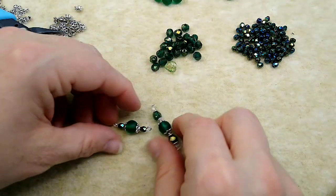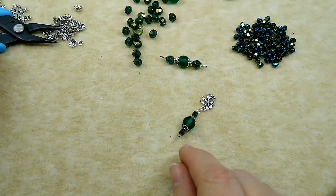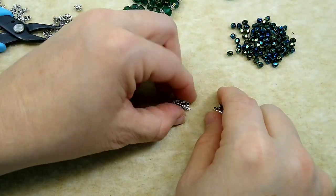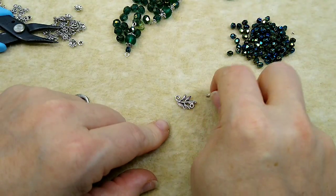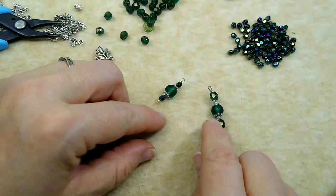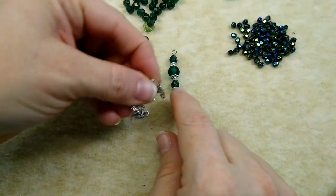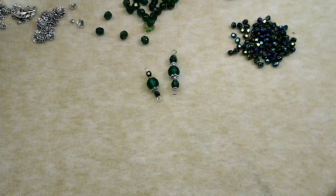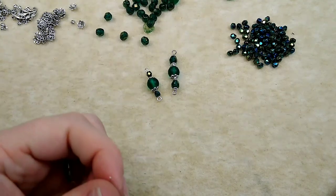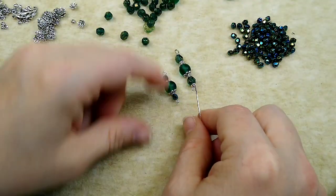Now we've got to make a bunch of bead connectors to go up the side. I'm going to alternate them with the leaf branches - so bead connection, leaf, bead connection, leaf. The leaf branches kind of curve, so I'm going to alternate them one curving this way and then one going down, and that's how I'm going to do it up the sides. I need to make about four or five more of these guys to go up the side of my chain, alternating these.